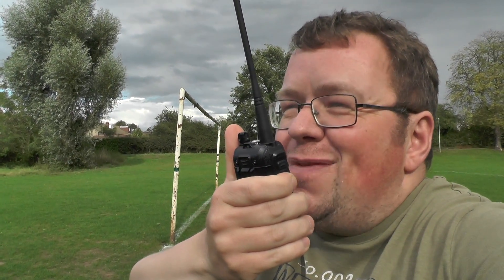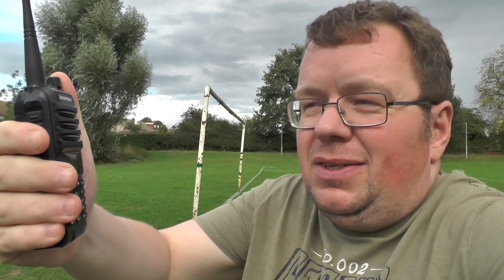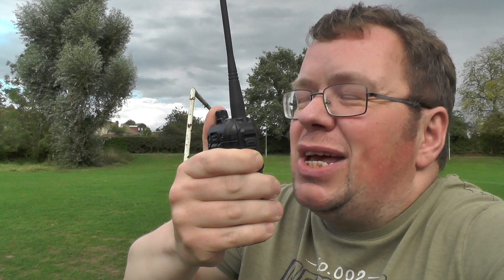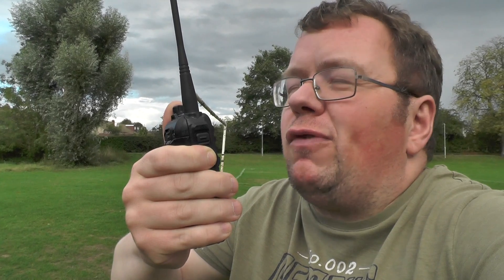Thank you very much. What's your callsign and whereabouts are you? The other station comes back as T8 TVH, in sunny Enfield. I'm Dan, in Chesham myself, at a friend's QTH. We're just testing this radio which was supposed to be 18 watts but is only getting about four and a half watts. Back to you.